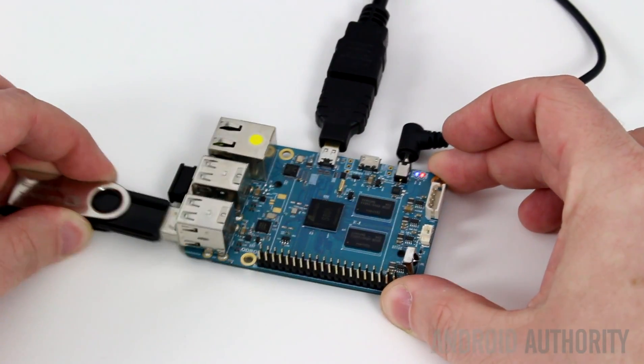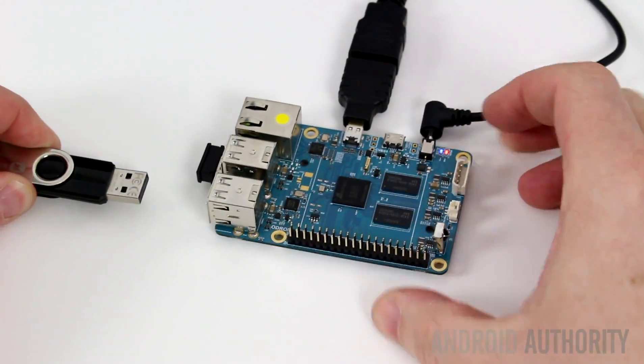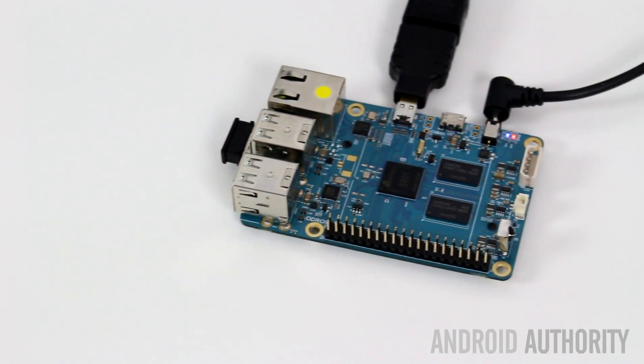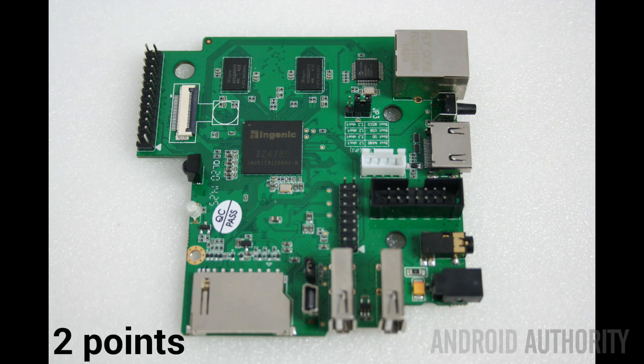To judge the relative performance of Android on each of these boards, I'll use the following criteria: features, performance, and support for Google's services. The two main Android features that distinguish one board from another are support for sound over HDMI and support for USB flash drives. The best board in terms of these features is the Odroid C1. The Hummingboard and the CI20 don't support USB flash drives under Android, and the CI20 doesn't support sound over HDMI. Scoring each board out of four for features: the Odroid C1 gets four points, the Hummingboard three points, and the CI20 two points.